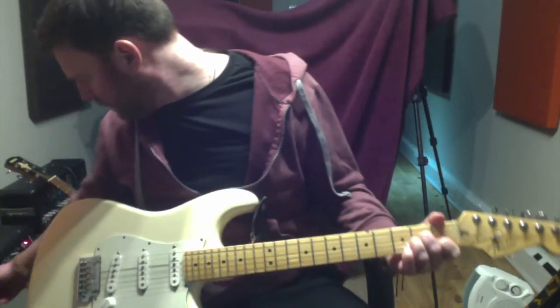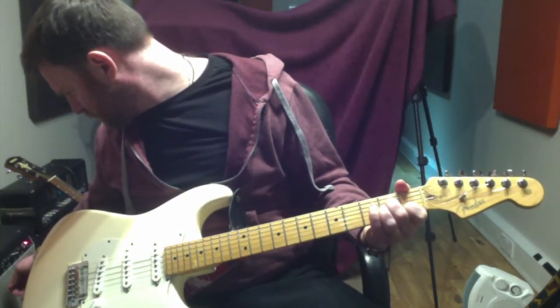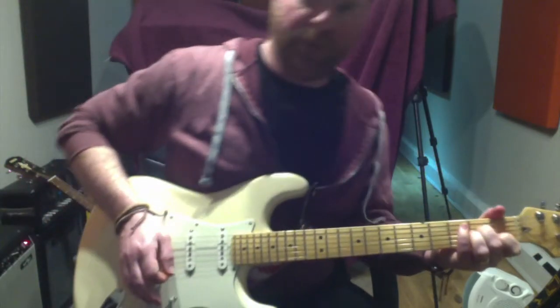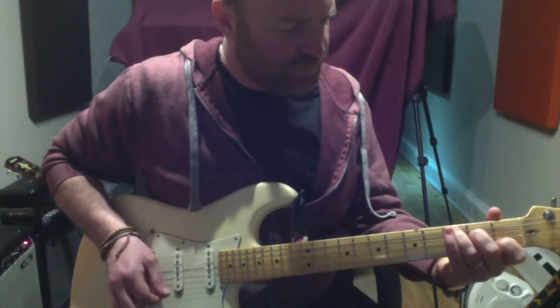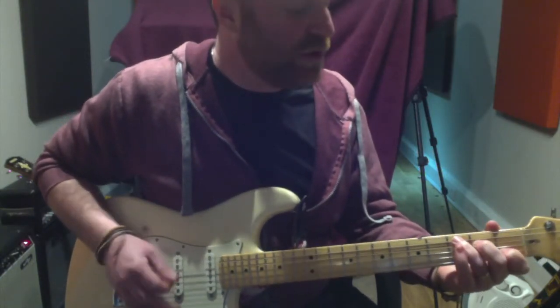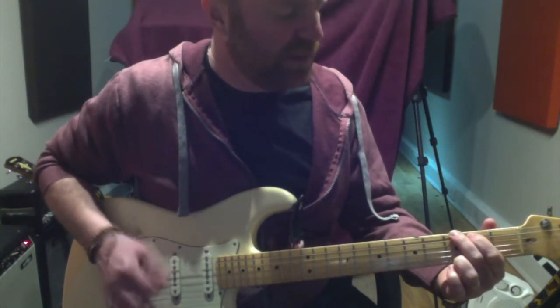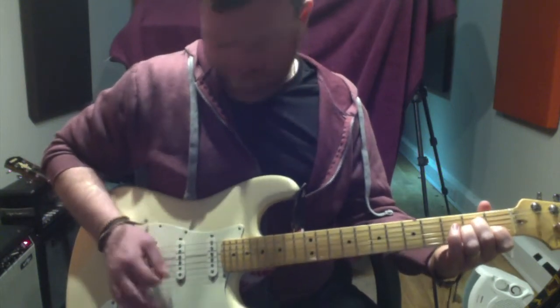I hope you can hear this alright — can we turn it up a little bit? So what we've done so far: C, G, A minor. The strumming pattern I want you to use: one and two and three and four; G and two and three and four; A minor and two and three and four.